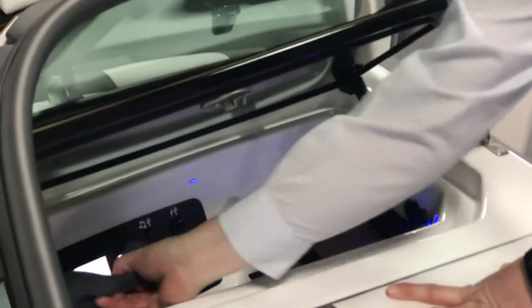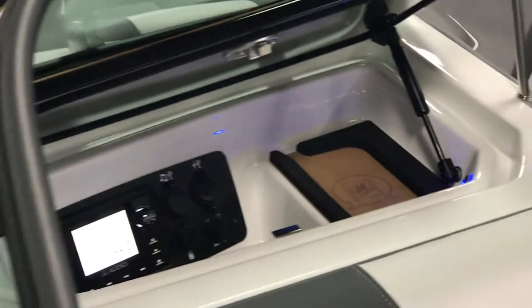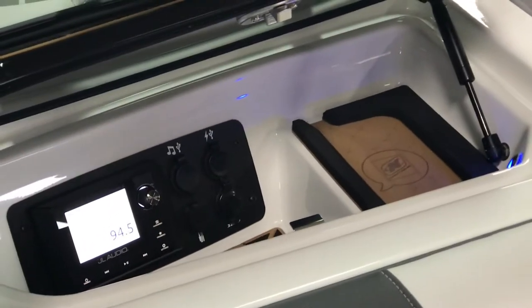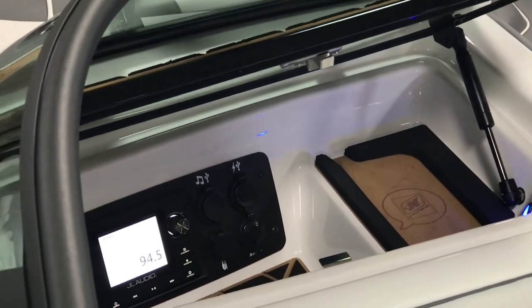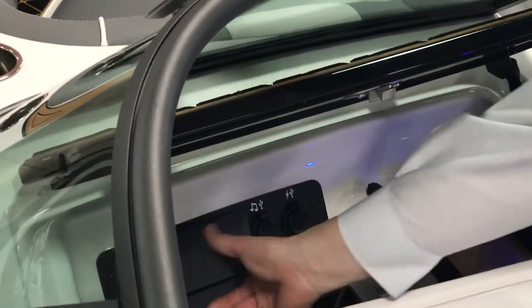It also has a JL audio control panel here to be able to control the music if the driver is busy. Phone chargers, aux cables — the whole nine there.